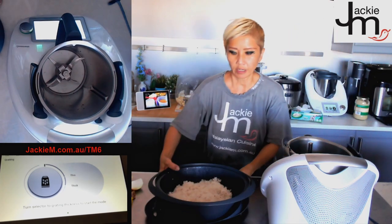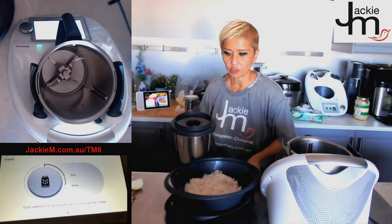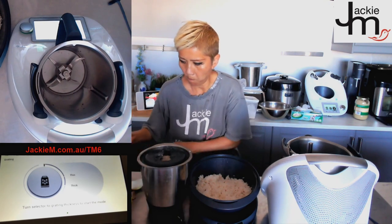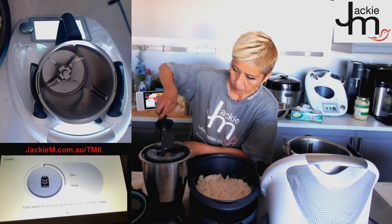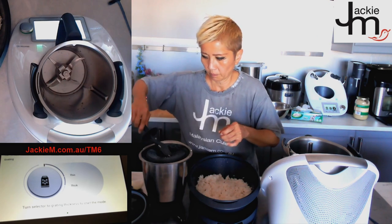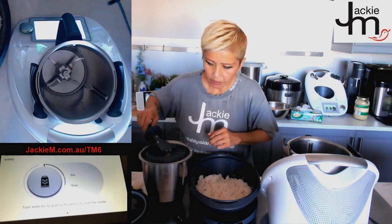It's been another 10 minutes. Let's check on the fish — it's more or less done. I'll let it steam for just a little bit longer to make sure.